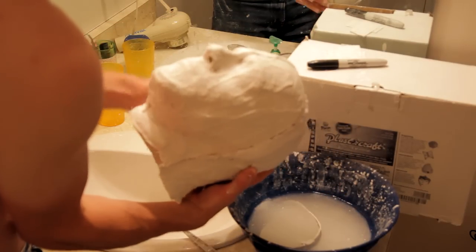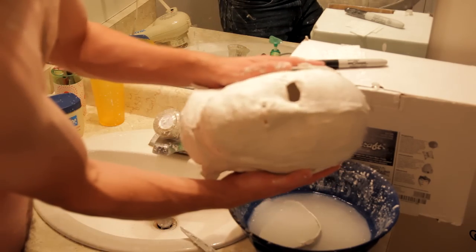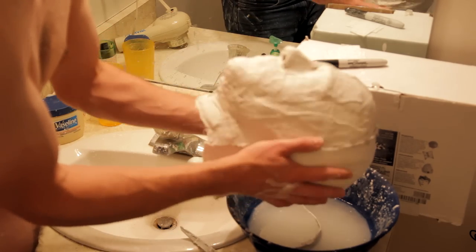Add more plaster strips to seal up the nostril holes and the eye hole. It's also a good idea to add another layer or two of more strips for extra strength.